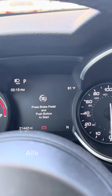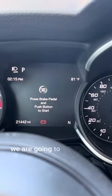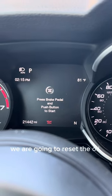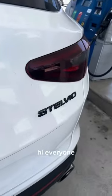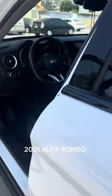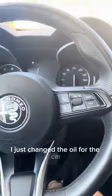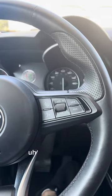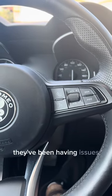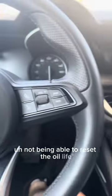Here is my 2021 Alfa Romeo Stelvio. We are going to reset the oil light. I just changed the oil for the car so we're gonna reset. I already reset the car but a lot of people have been having issues not being able to reset the oil life.